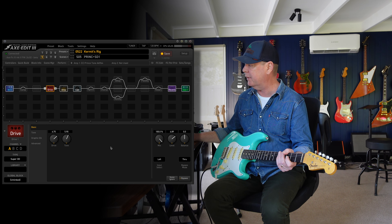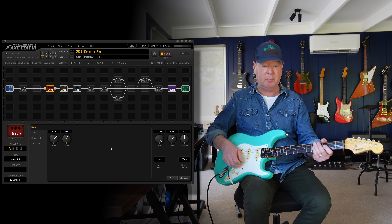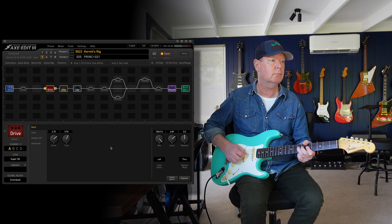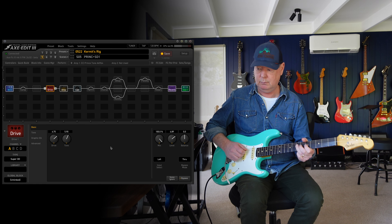Scene 5 is our Princeton AA-964 with a Super Overdrive in front of it — a pretty simple combo. The old Boss SD-1.